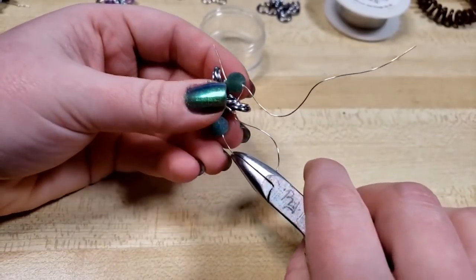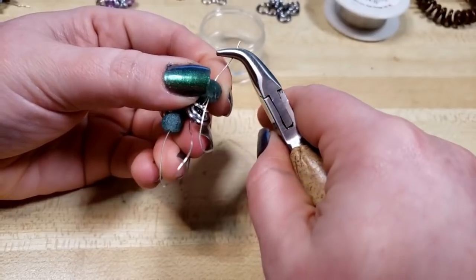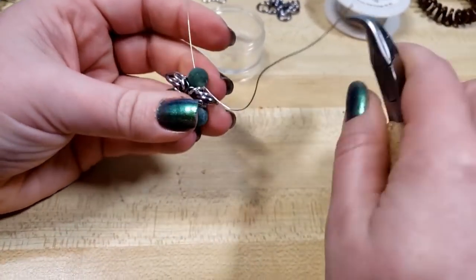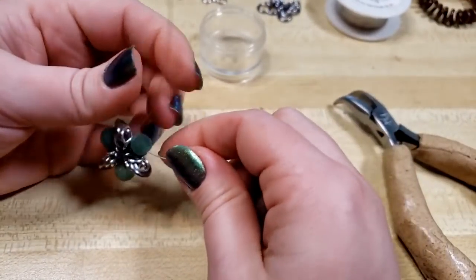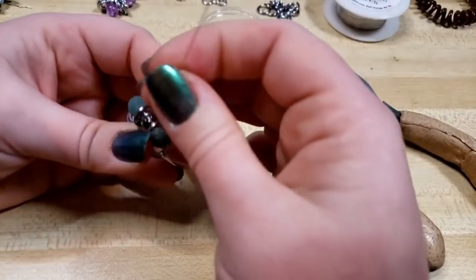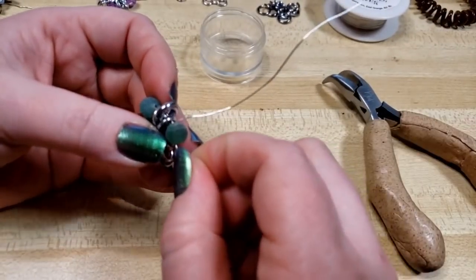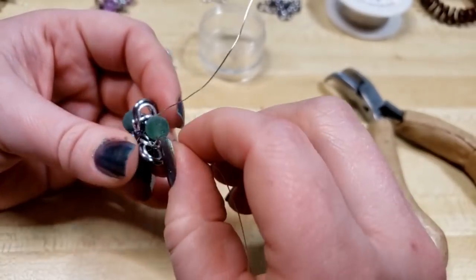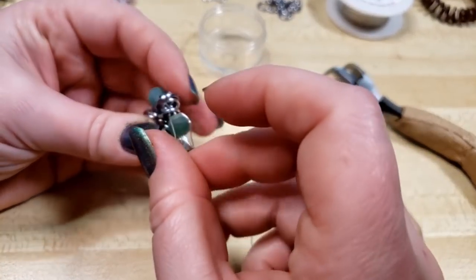Then I'm going to grab our wire that we've threaded through these five rings and this bead and pull — and you can see that Para Wire held up fantastically. Now from here you can see there's a little bit more wire on one side than the other; it's not ideal but it's not the end of the world. I'm going to bring this around and feed this wire through the five rings, following where the wire before it has already traveled.